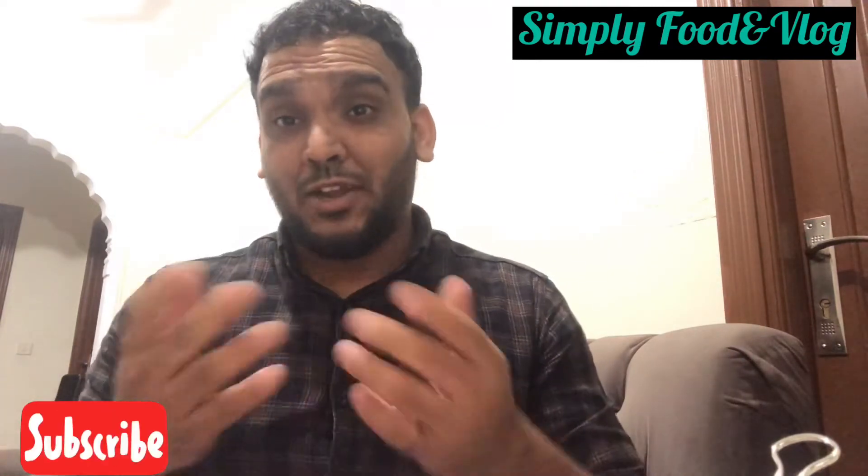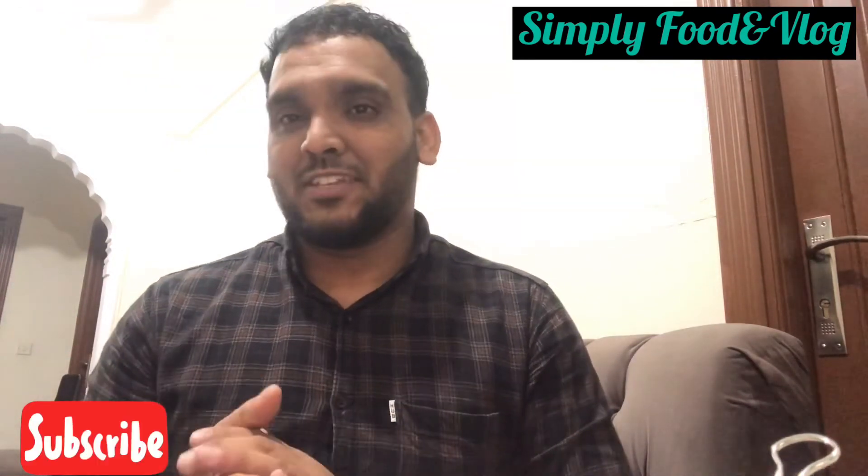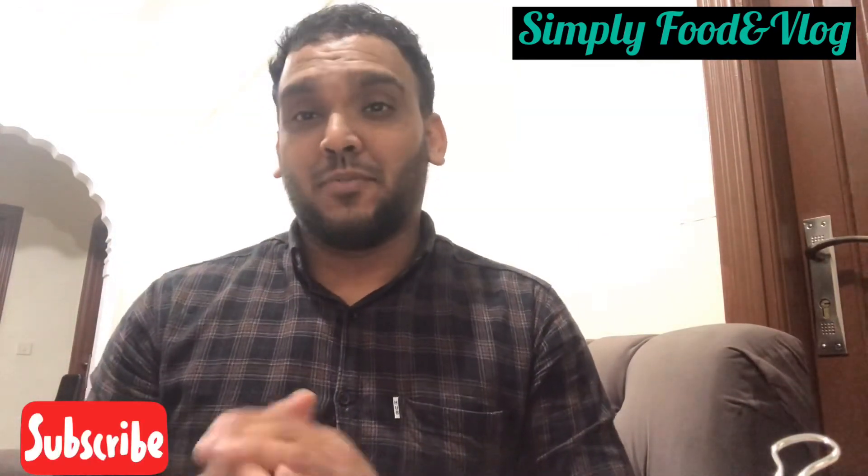Please like my video and comment in the comment box. Please like and subscribe to my YouTube channel and share my videos with notifications. Friends, we'll see you in the next video.